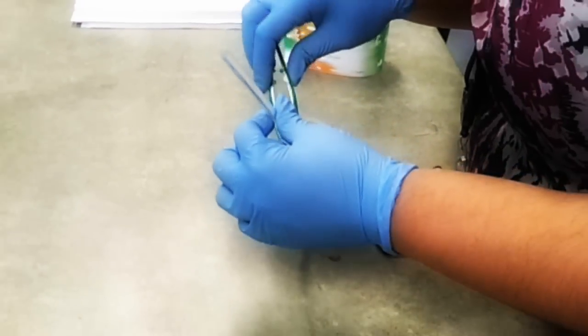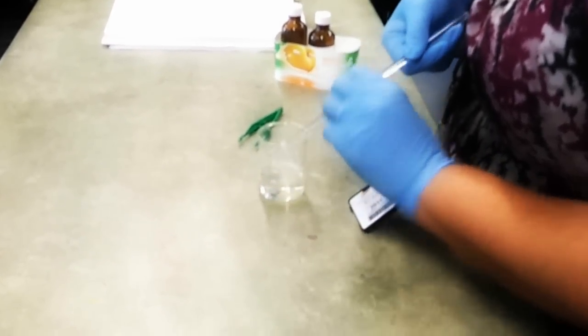There it goes. Whoa, that's a chain. Wow. Holy shit. It looks like getting those snakes. I don't want it stuck on the side. Okay, so that's the nylon forming. It forms at the interface between the two layers.